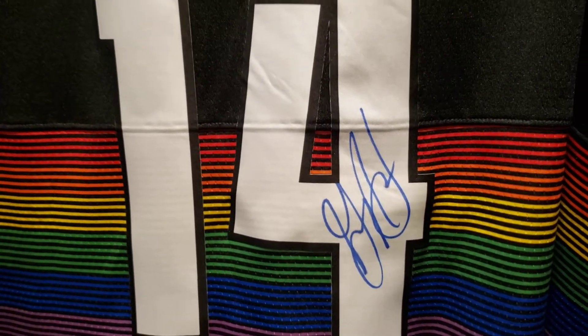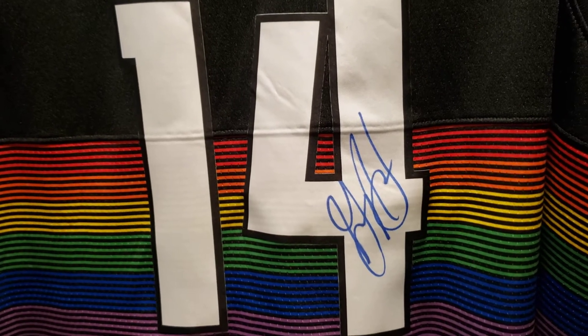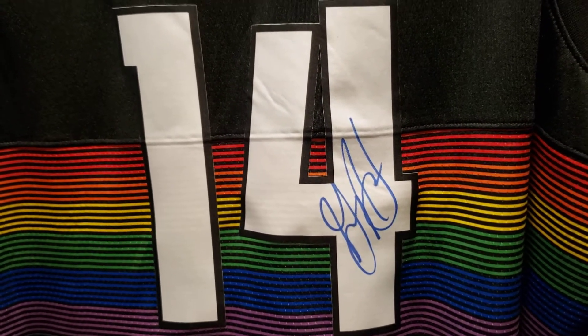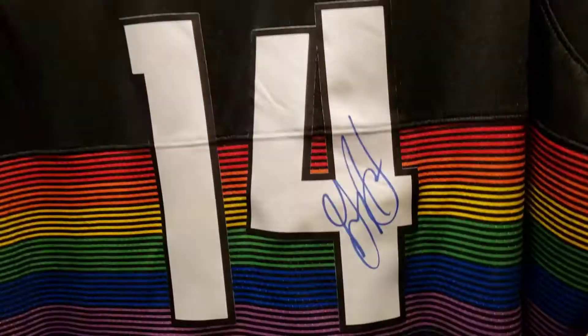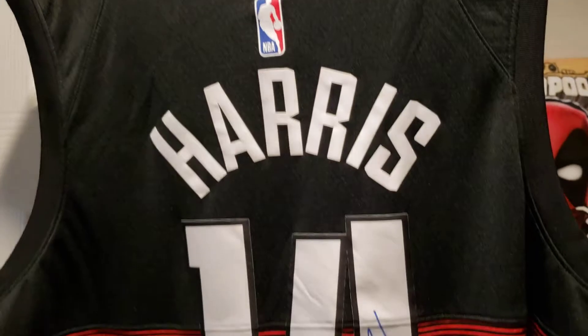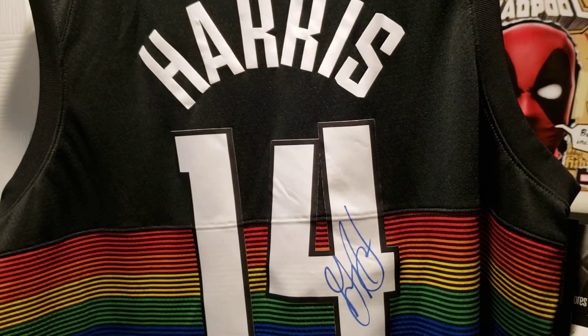I got this signed — I don't remember what game it was but I went to a couple of games in the beginning of the season and I got Gary Harris to sign it. So yeah, that's just a quick review of my Gary Harris City Edition jersey. Let me know what you guys think and we'll see you next vid — peace!